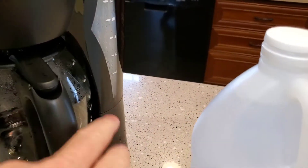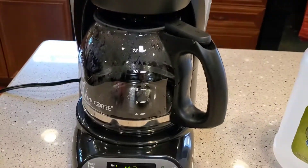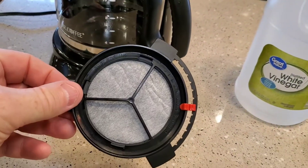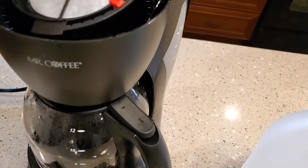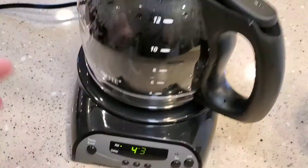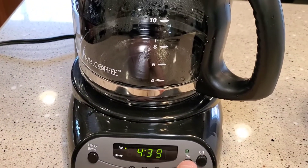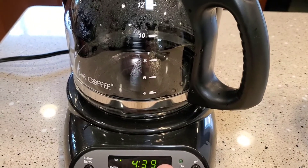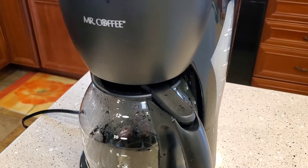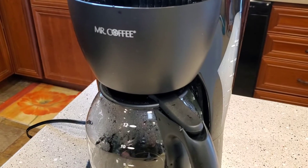I only do about half full of vinegar. What you're supposed to do is put the vinegar in, put a paper filter in, and make sure you remove your carbon filter if you have one - it would be right here. You don't want vinegar going through that. Then we're going to start the brew process and stop it, start it and stop it. We want that vinegar to go into the heating element, get real hot, then stop it, and let that heating element soak in vinegar for a little bit.